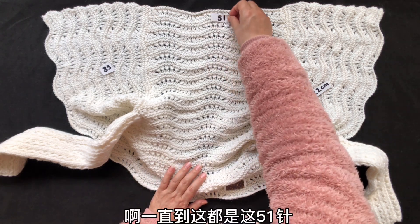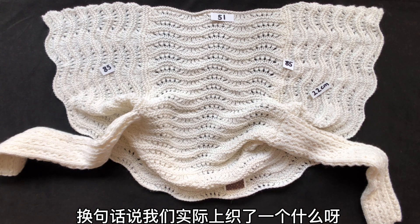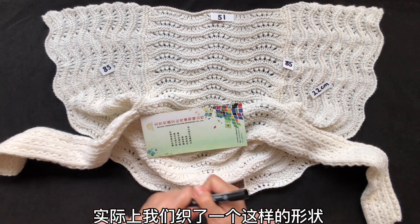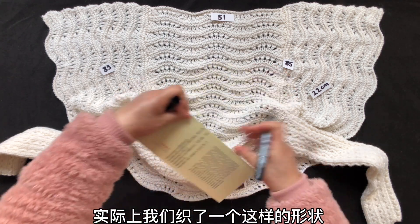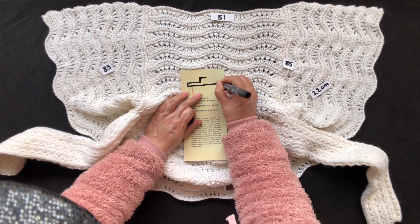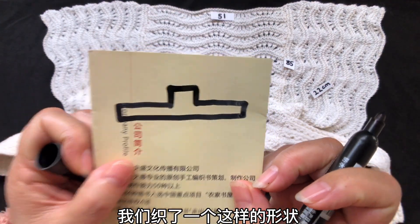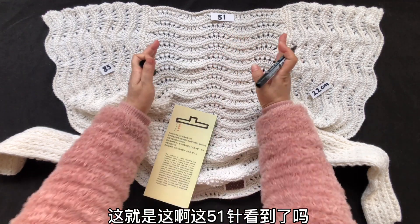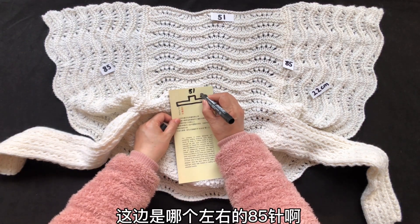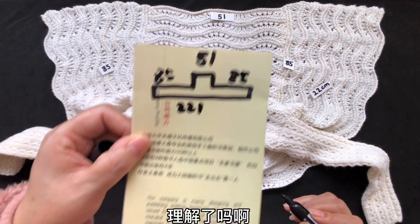注意到了吗？一直到这儿都是这51针。也就是说我们实际上织了一个什么形状——随意给大家拿一张纸画一下——实际上我们织了一个这样的形状。你看，这就是这儿，这51针，这边是左右的85针，你起了221针，理解了吗？写出来大家就要迅速明白了。